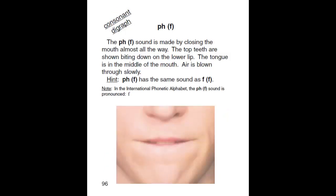PH. The PH sound is made by closing the mouth almost all the way. The top teeth are shown biting down on the lower lip. The tongue is in the middle of the mouth. Air is blown through slowly.